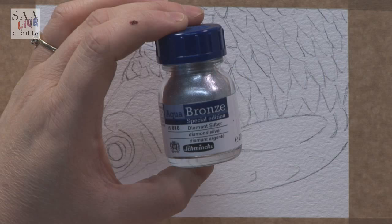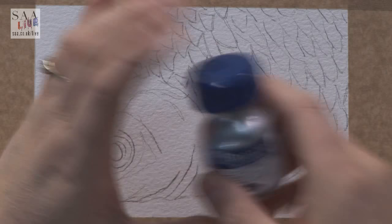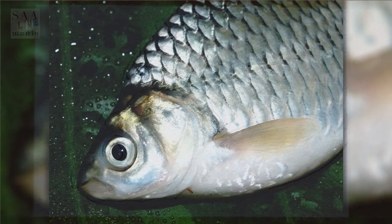It's called Diamond Silver and compared to the silver it has so much more shimmer and shine. It really has got those lovely diamond facets that you get. So what I'm going to do is a quick little demonstration of a silverfish and then I can show you how really shiny this Aqua Bronze is. As we're going along I'll talk about Aqua Bronze if you've not heard of it.